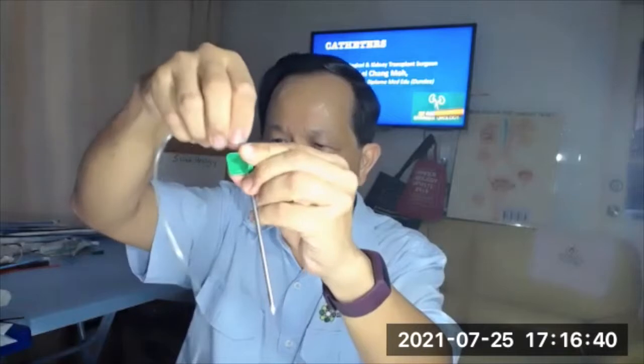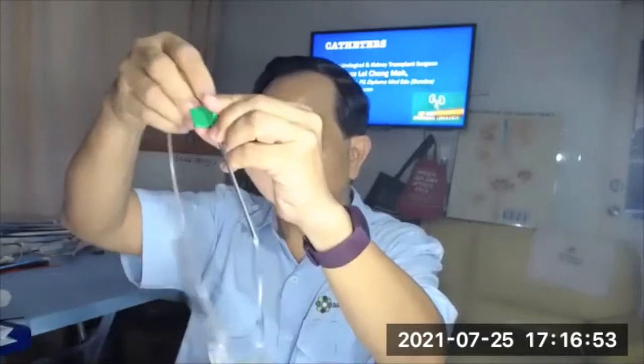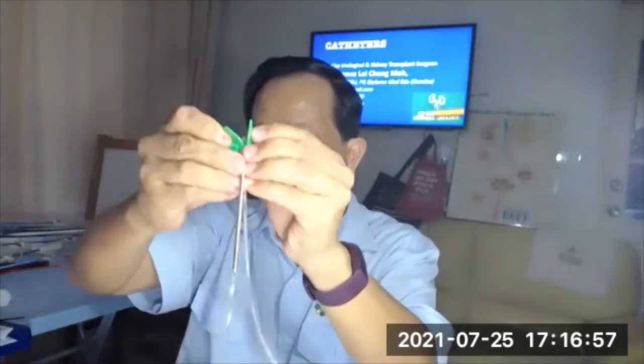The Cystofix is basically a catheter inserted over a metallic trocar. The metallic trocar is very sharp. You put it into the bladder and once it's inside, urine comes out and you insert the catheter into the bladder. Once it's in the bladder, you cannot manipulate it anymore because the sharp tip will cut the catheter. When removing it, make sure the entire trocar is withdrawn from the skin, otherwise breaking it to remove the stylet can cut through the catheter. The Cystofix is a very sharp catheter, cannot be reused, and there's no balloon so it can fall out easily. This is the one generally used in Malaysia.